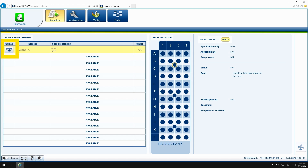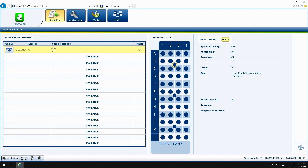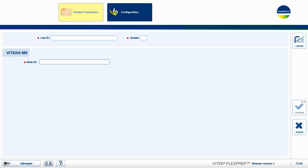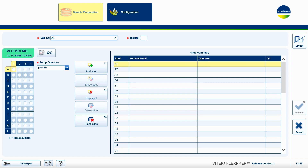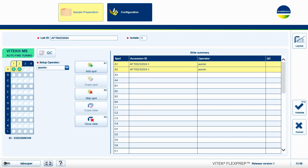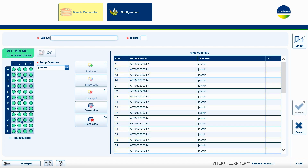To run the auto-fine tuning, unload all slides from the instrument. Prepare your slide in the Vitek FlexPrep software. In the Vitek FlexPrep software, scan the target slide in the Slide ID field. Select Auto-fine tuning from the Preparation Mode dropdown. Click OK. Enter a LabID — for example, ATCC8739 or AFT can be used. Click Add Spot until every spot on the slide is filled.